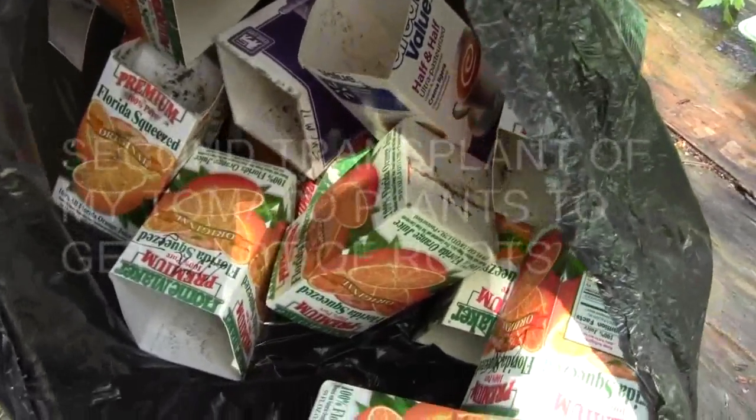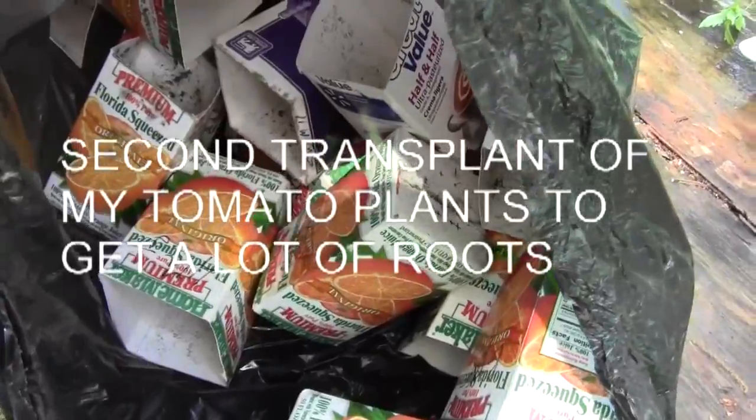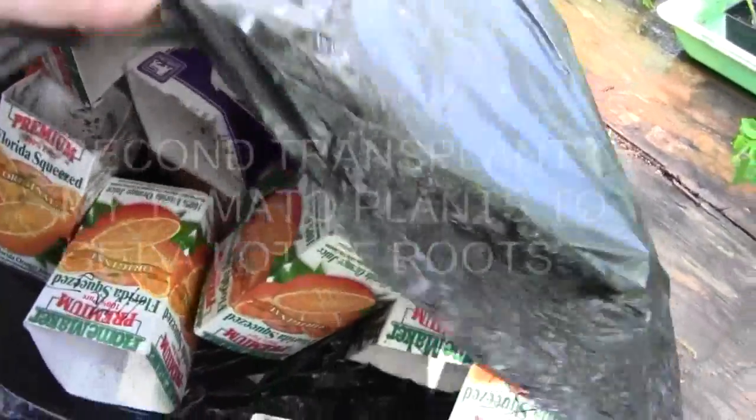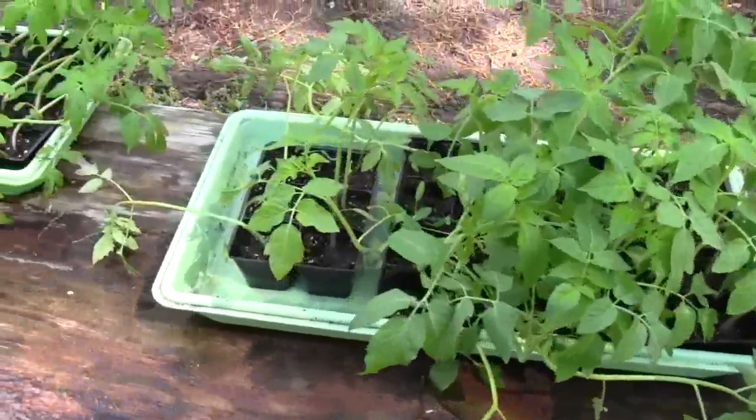I used these milk cartons and orange juice cartons last year. After we planted the tomatoes, we put them in this bag and tied the top off. Now I just have to sort through them, get the names, put them in the cartons, take some potting soil which I brought outside, and plant these tomatoes.